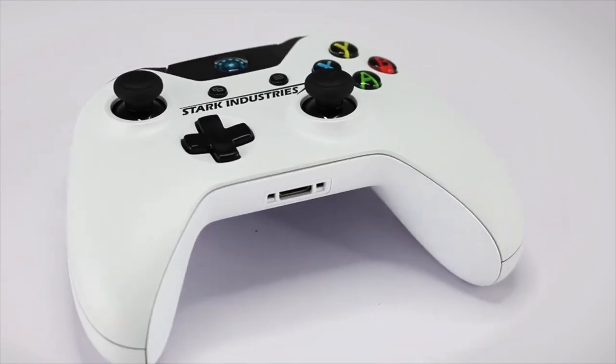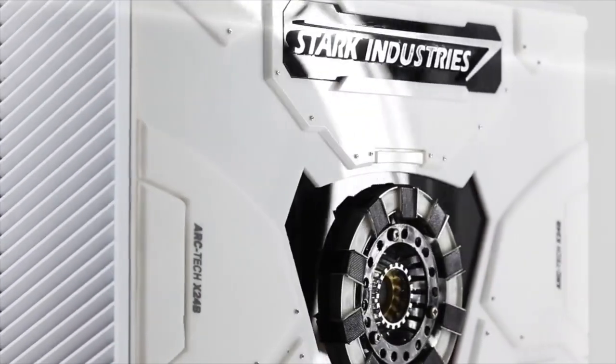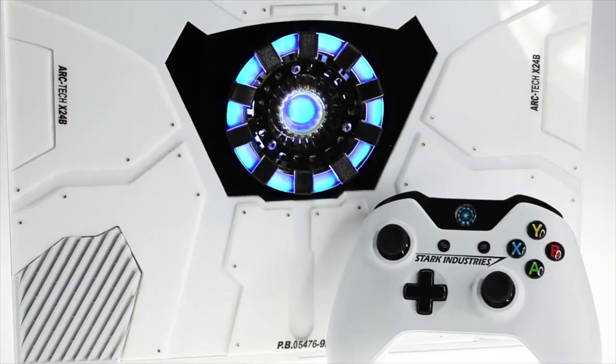I wanted to do maybe some console mods. I don't know if you guys have seen before, but Microsoft made an Xbox Stark Industries Iron Man Edition and kind of gave it away. I think it was over in France, somewhere in Europe — they made like three of them and gave it away. I never saw pictures of them, never saw unboxings, and I always wanted one myself and you couldn't buy them. So what did I do? I made one.